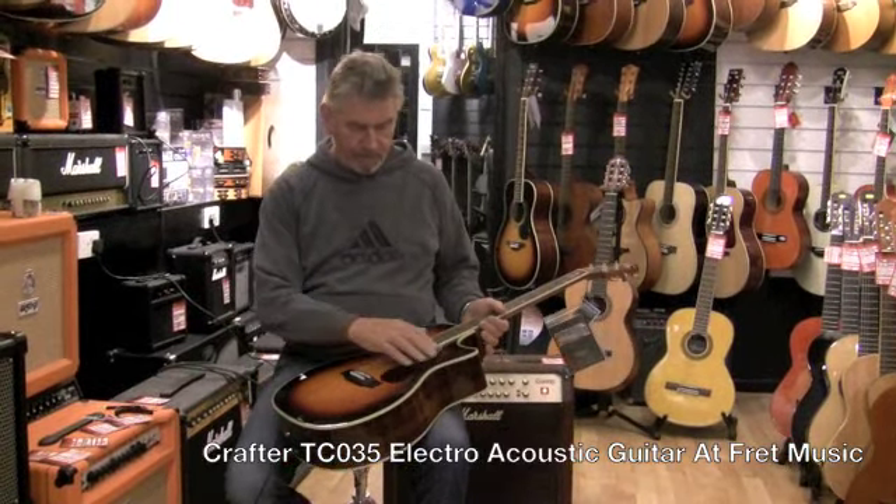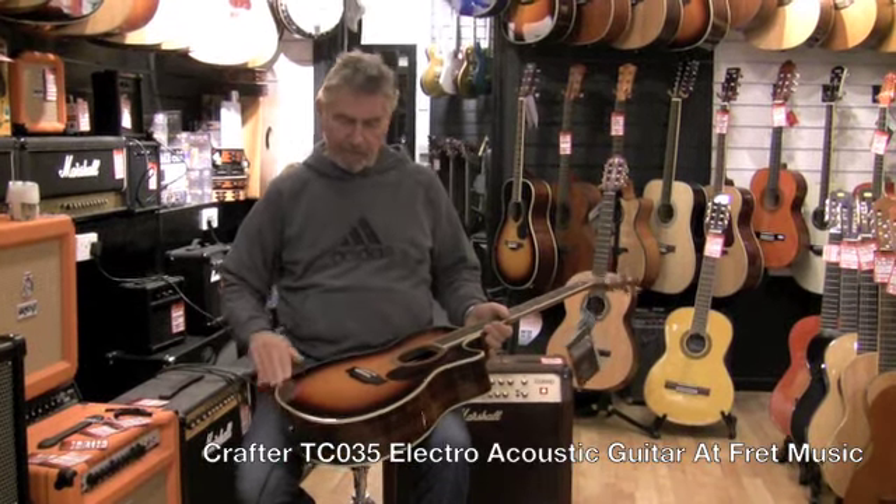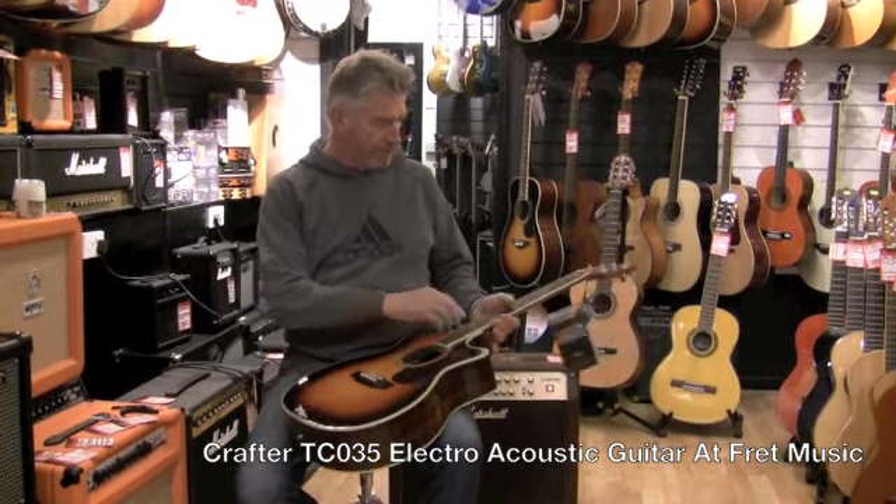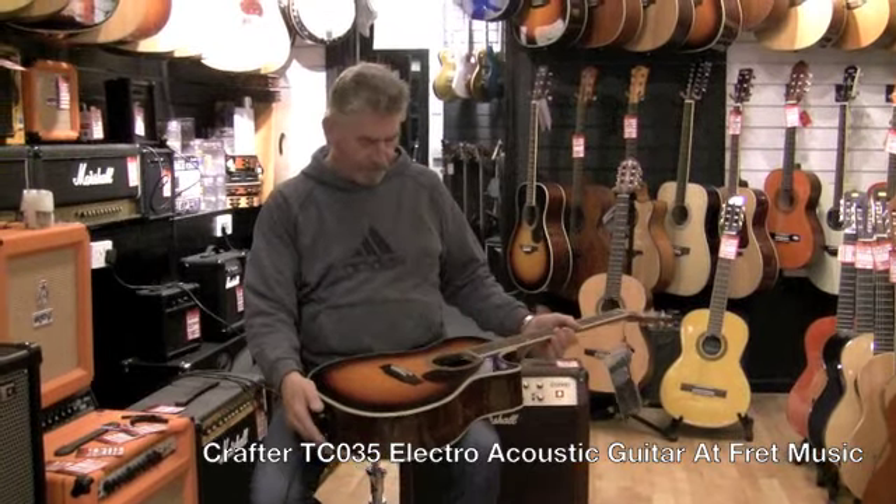It's got the abalone rosette and the abalone binding on the body. The actual top is a solid Engelman spruce top. You've got the snowflake inlays — very pretty guitar.